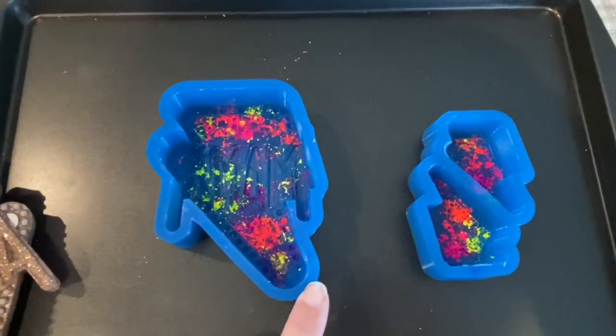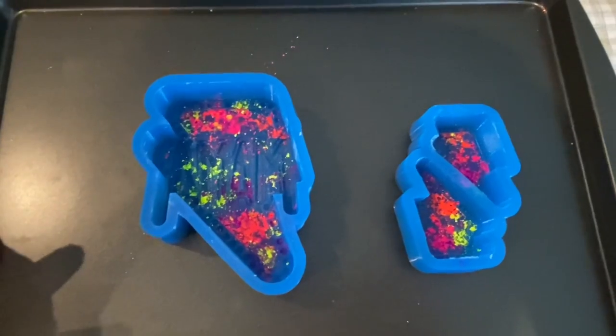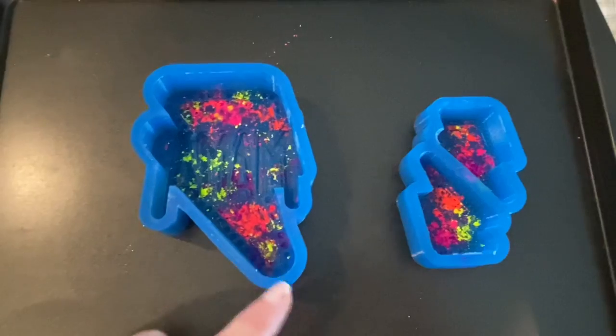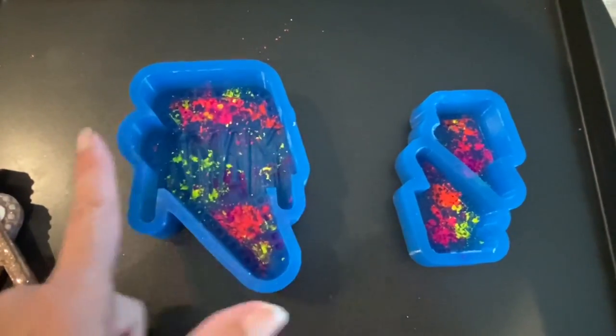Excuse my molds, they're messy from the last video that I made. Before we get started, I just wanted to mention it's very important when you're using a mold to do a double-sided freshie — your mold has to be symmetrical, so it needs to be the same on both sides.